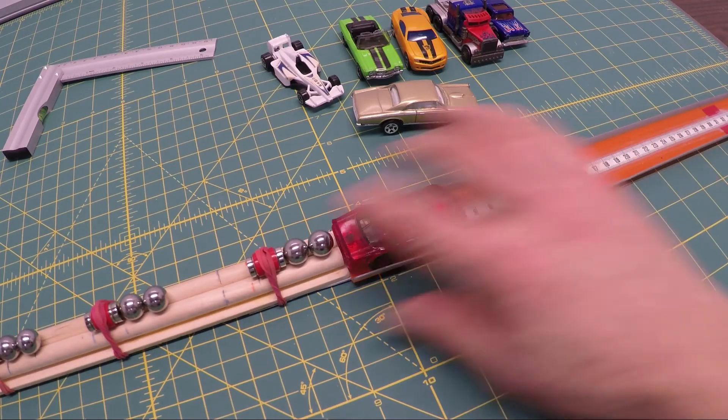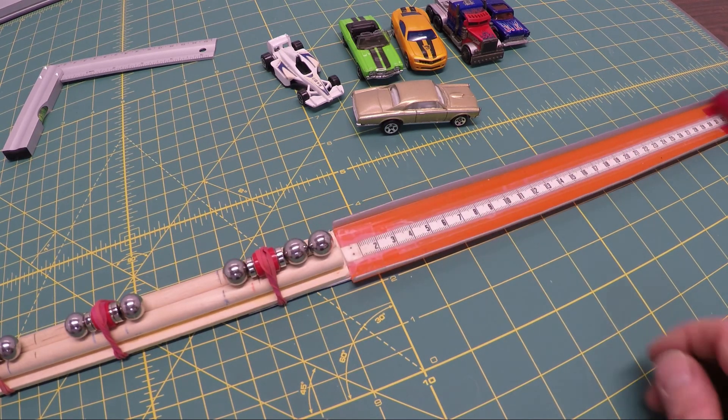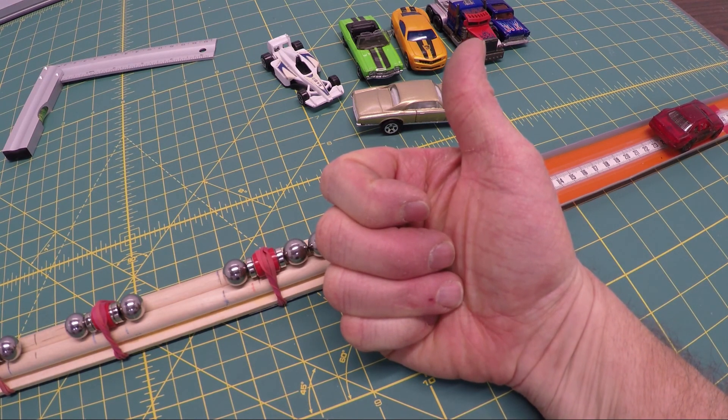There you go! With some simple modifications and a couple of crazy thoughts, we turned a toy into a science experiment. Thumbs up and comments always appreciated — thanks for watching!